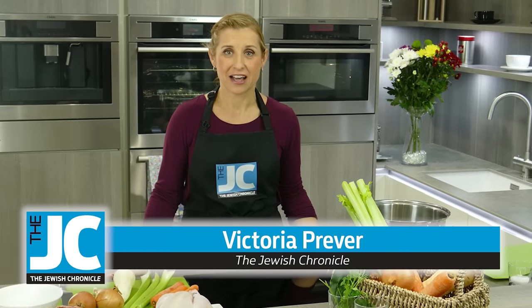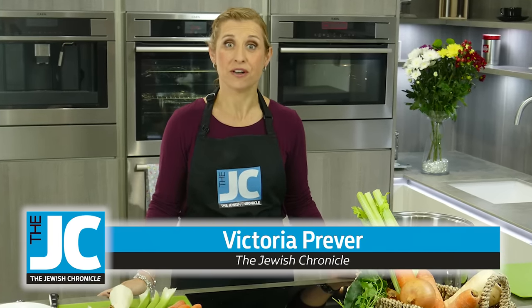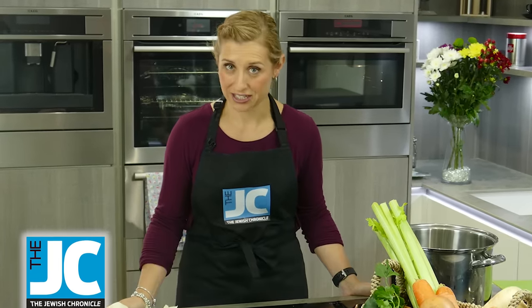I'm Victoria from the Jewish Chronicle and I'm at Cameo Kitchens today where I'm going to be showing you how to make the most delicious chicken soup. Chicken soup has to be the most iconic of Jewish dishes — its steaming golden salty liquid is lovely.